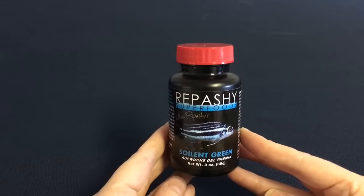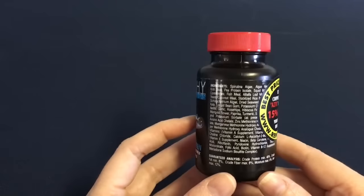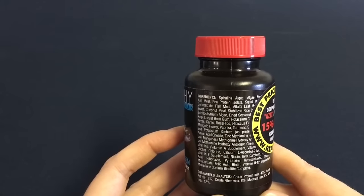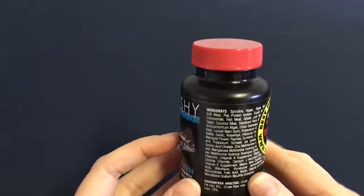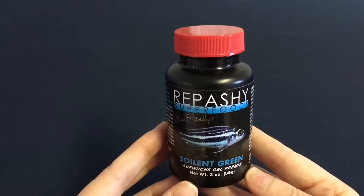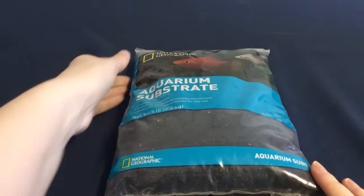We got several different types of fish food — unfortunately I couldn't show them all, otherwise it would have given away what we were getting. This particular food: the fish on the front has nothing to do with the type of fish we're getting. The Repashy fish food is a gel food that comes in powder form and you make it up with boiling water. I will do a video at a later date showing how we do that.